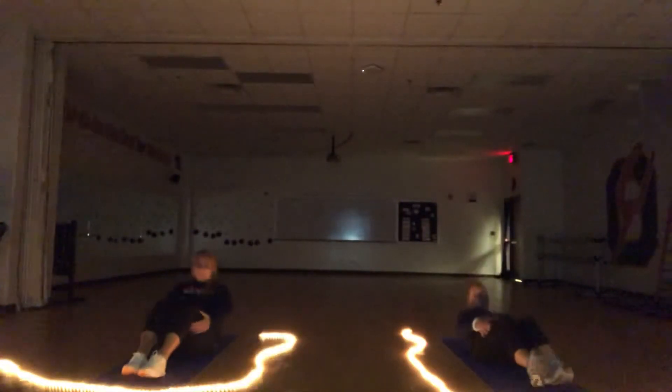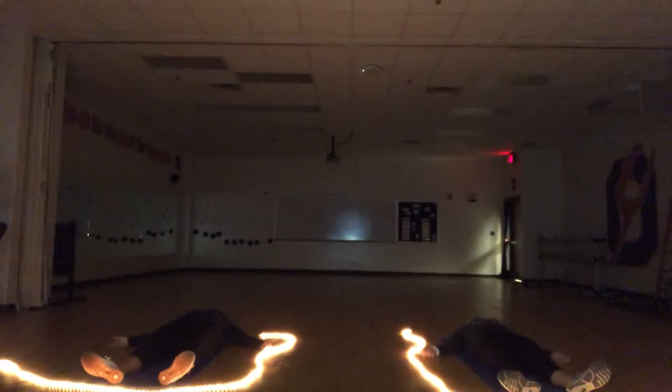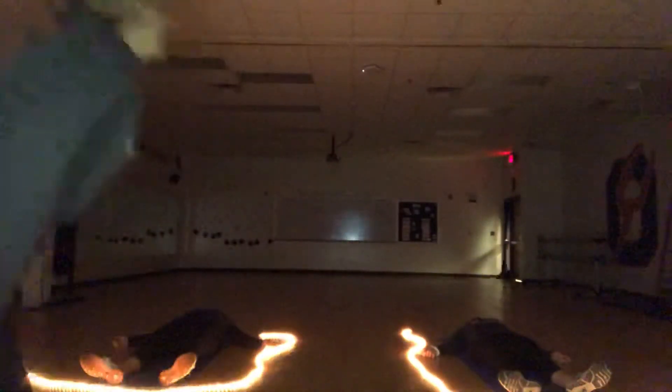Let your hands fall open, let your feet fall open, and just bring yourself to a state of relaxation with a couple breaths. You're gonna inhale and exhale.